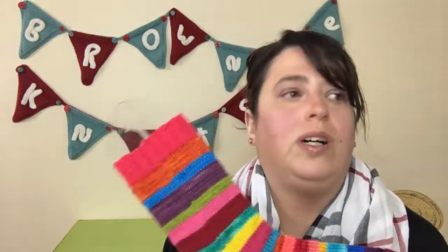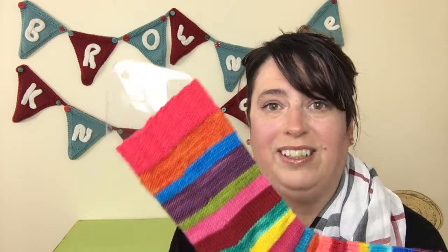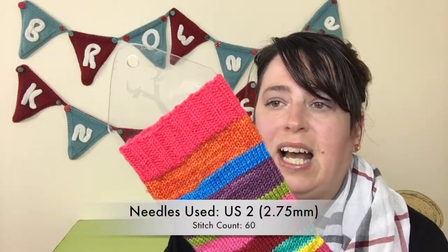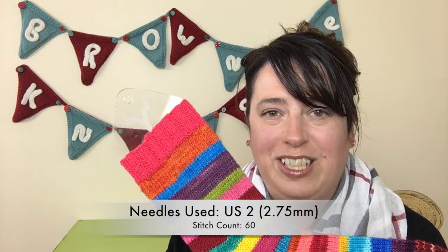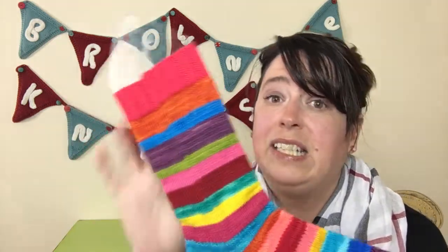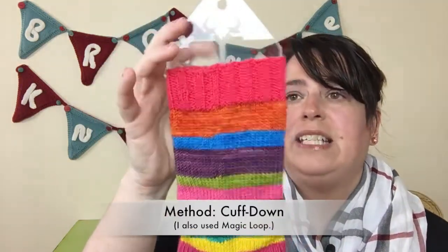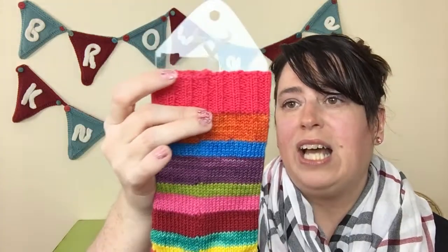I typically knit 64 stitches on a US1, which is a 2.25 millimeter needle, but I only have one pair of those and they were busy - they had four pairs of socks going for a pattern. So I grabbed my US2 needle and adjusted my stitch count down to 60 instead of 64. That's one way to get around needle issues, and it also makes the sock go a little bit faster, because even though it's only four fewer stitches per round, that adds up over a whole sock. I did magic loop from the cuff down to the toe.